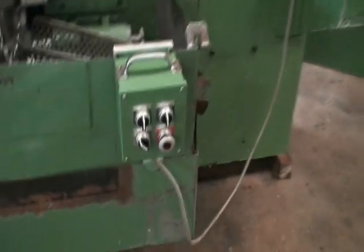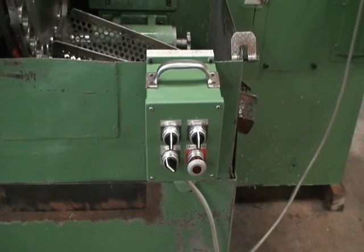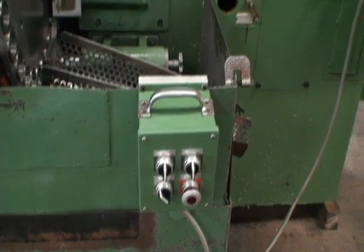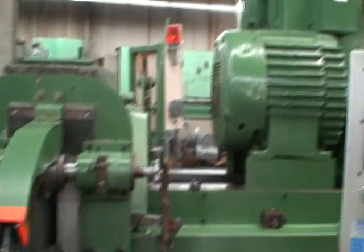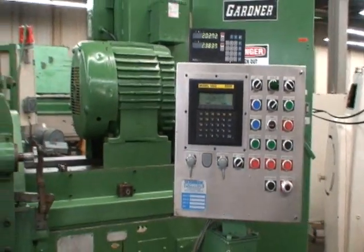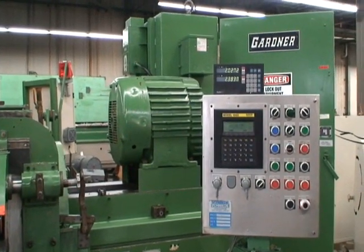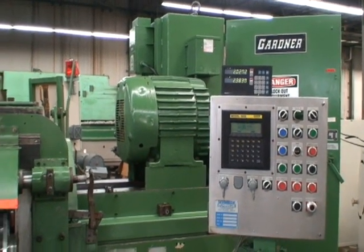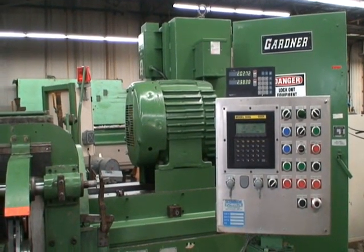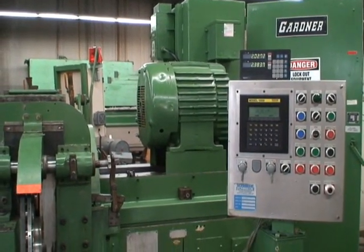It has a remote operator's control station for starting and stopping the wheels, with an emergency stop. And that's our machine. If you have any further questions, feel free to contact us here at Industrial Surplus. Thank you.